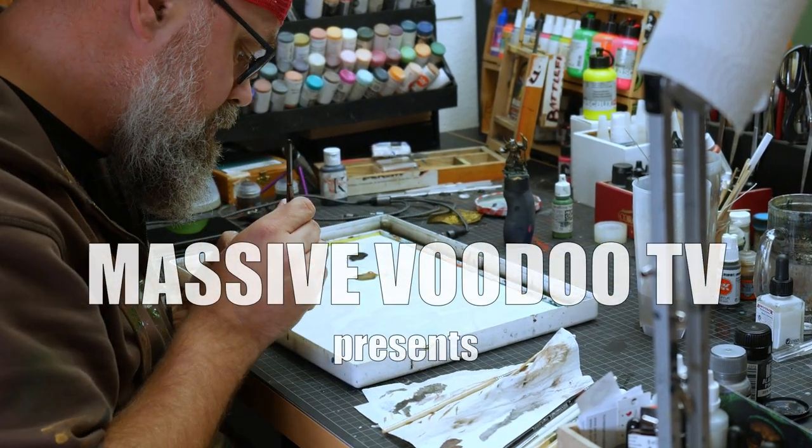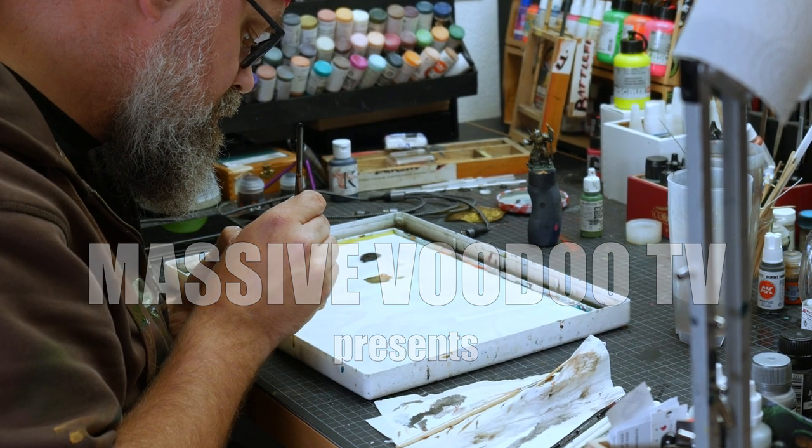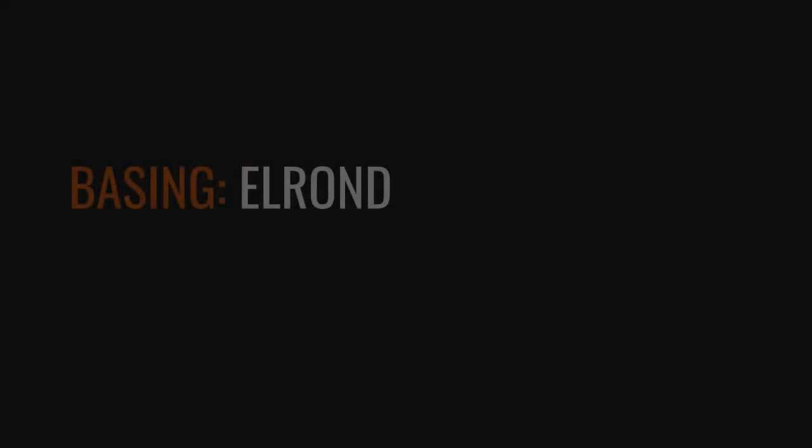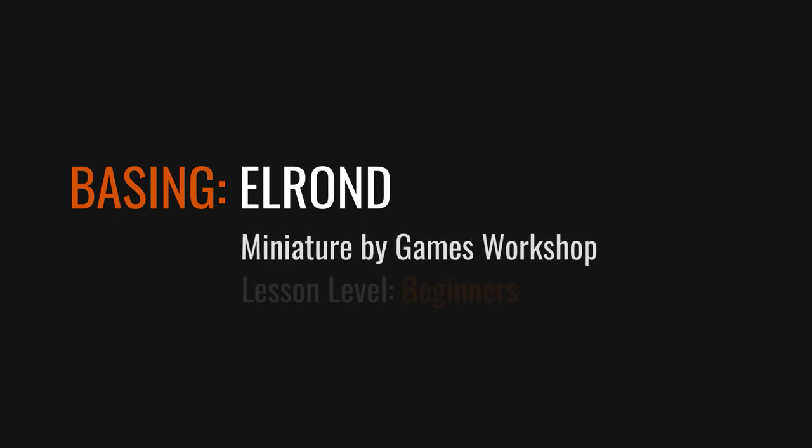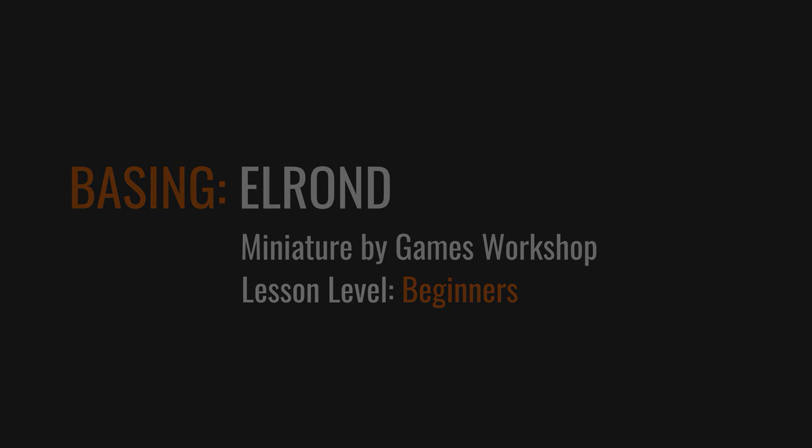Hey everyone, I'm Roman and this is Massive Voodoo TV. Today we will build a base for Games Workshop's Lord of the Rings Elrond. This basing lesson is aimed at beginners and I will guide you through the full process.